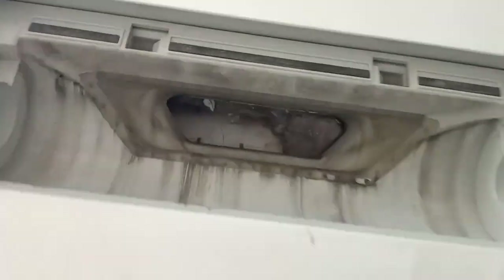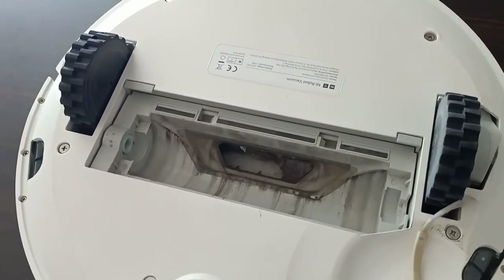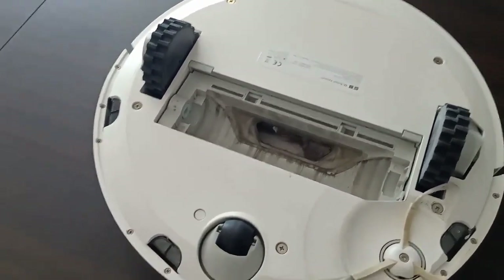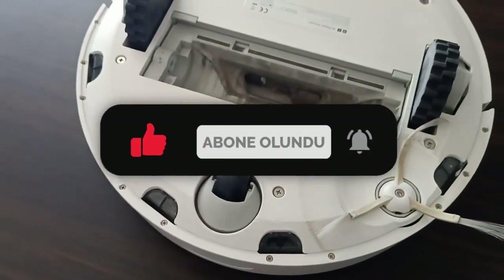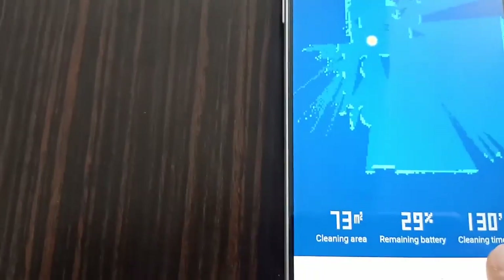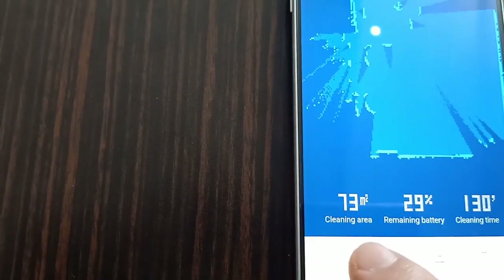Moving to the Mi Home app demonstration. The host shows the remote control interface and mentions the robot has about 130 seconds remaining in the current cleaning mode, with 29% charge and 73 square meters covered in the cleaning session.